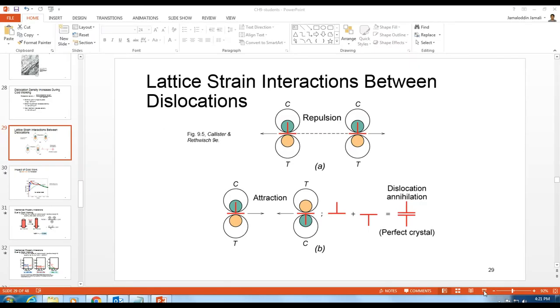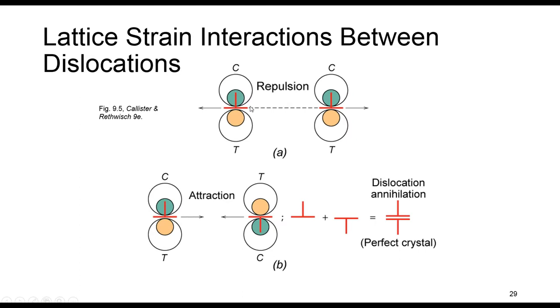When two dislocations meet, we have two scenarios. For those dislocations that have the same strain field — compression-compression or tension-tension — we will see repulsion, which poses resistance against the applied stress. While if the strain field is in opposite directions, compression on one side matching the other dislocation, these two attract each other. The half planes meet each other, forming a perfect plane, and the dislocation annihilates.